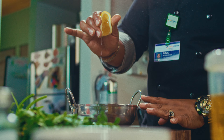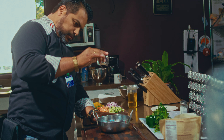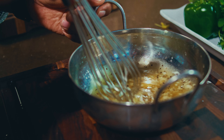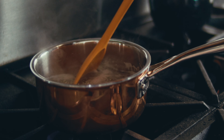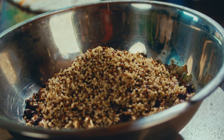While that's cooking, it's time to think about your protein. Whether you choose chicken, beef, or even a plant-based option, season it with salt, pepper, and a pinch of cumin. Cook it through at 165 degrees Fahrenheit for poultry, 155 for beef, until it's juicy and tender.